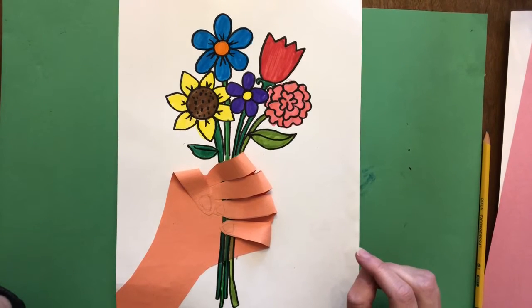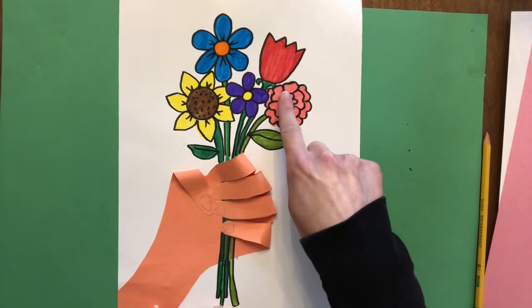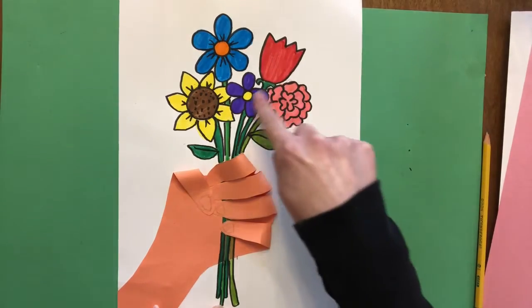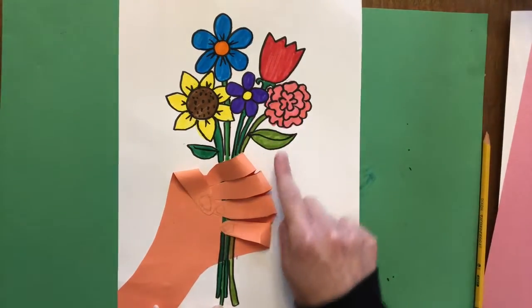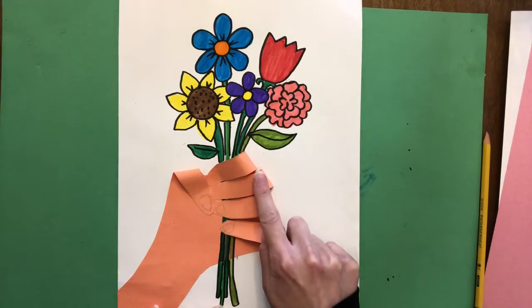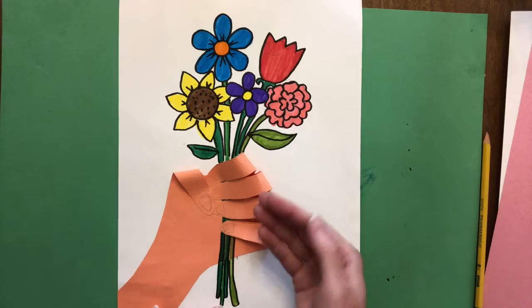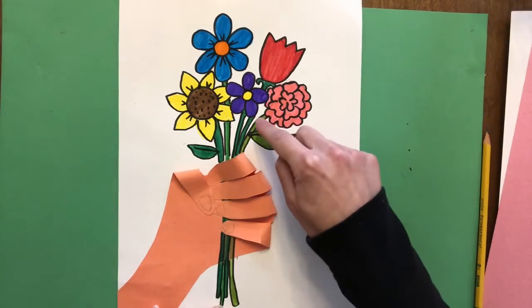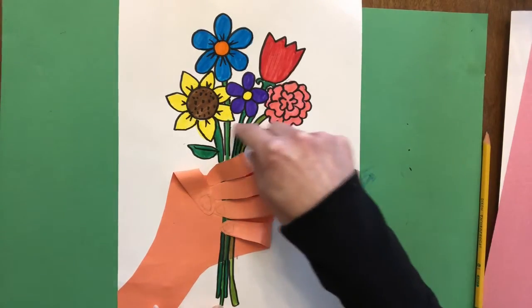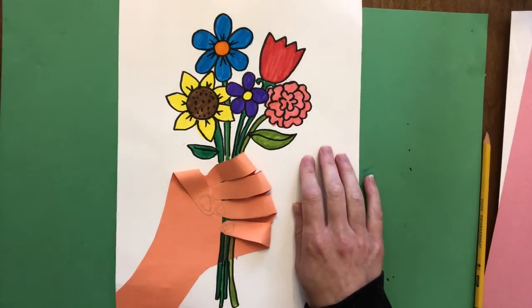Hi artists! Today we're going to be making pictures of May bouquets. Our pictures are going to show a beautiful bouquet of May flowers being held by a hand, and the hand is going to be a bit 3D. We're going to actually curl the fingers so it kind of pops up and makes it look like the flowers are actually being held in a hand. Let's get started!